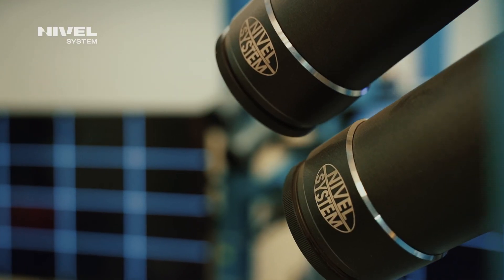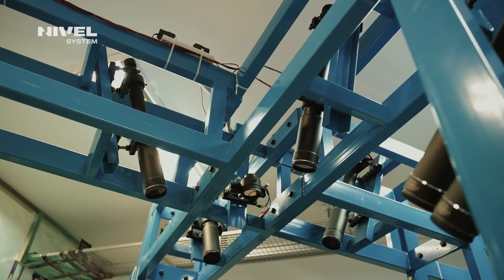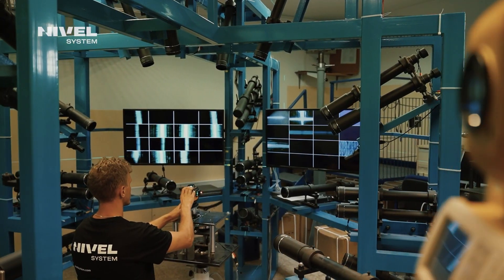The Nivelle System laser crossliners are provided with maintenance support. We run the Nivelle System authorised service centre that provides access to spare parts, and we also have suitable equipment for calibration of this type of device, including an Octopus Prime 3D collimator — a specialist device for 360 degree calibration of lasers. All these features enable us to solve any maintenance issues quickly and effectively.